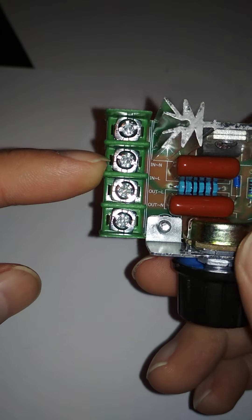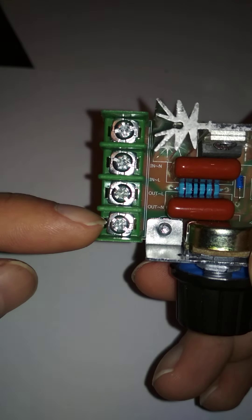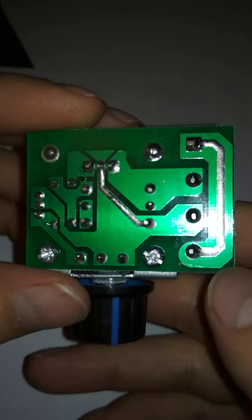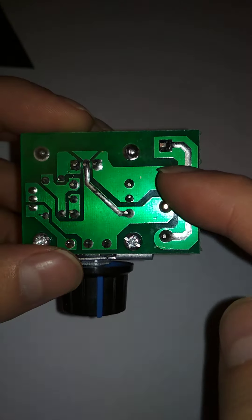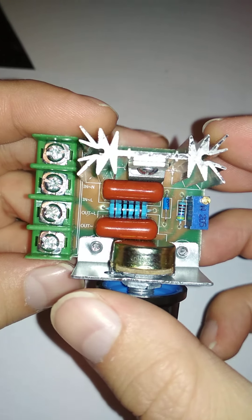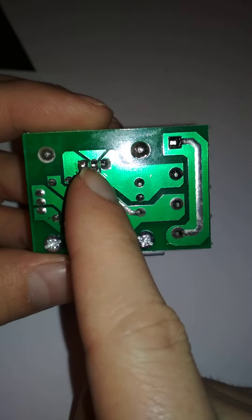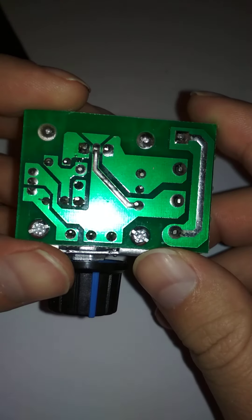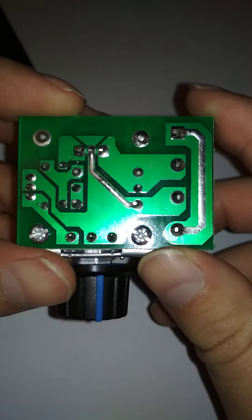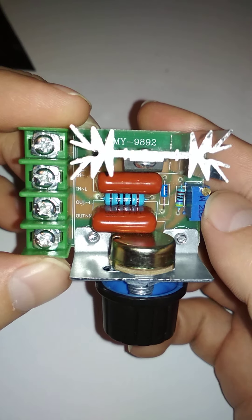You have to wire up the input as neutral, line, line, neutral — the neutral is just connected directly. As you can see, they even had to reinforce the circuit board with extra solder because it has to support 1000 to 2000 watts.